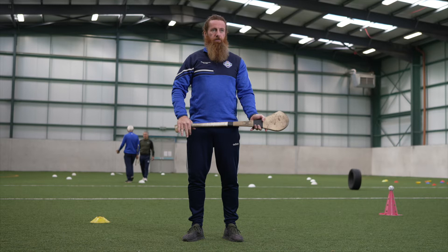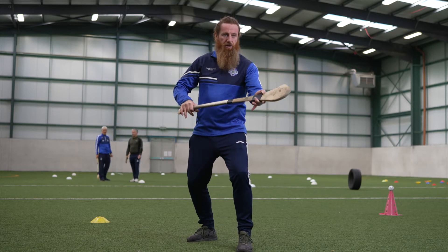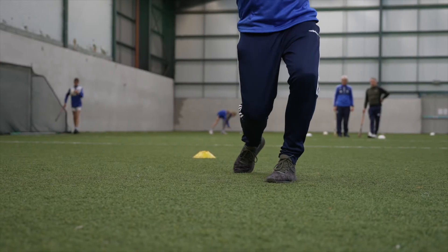So again from the ready position, we're stepping forward with the leg closest to the target, sliding the hand up to lock onto the dominant hand, and then we can perform the swing.